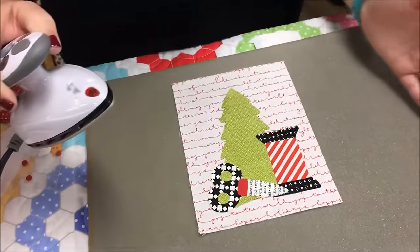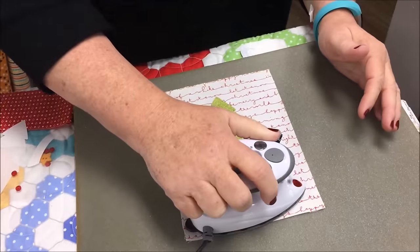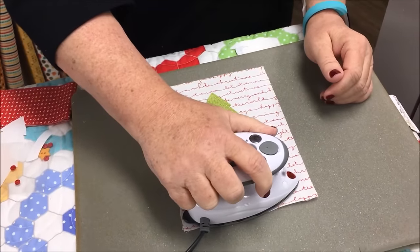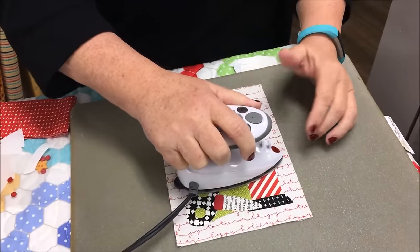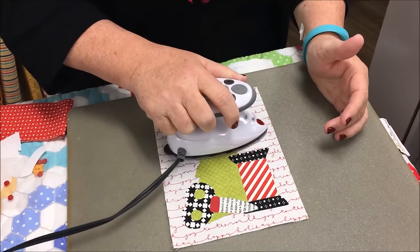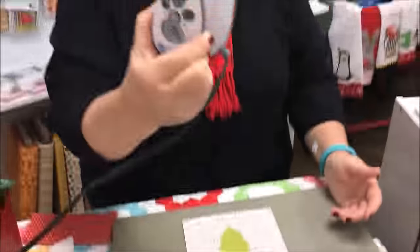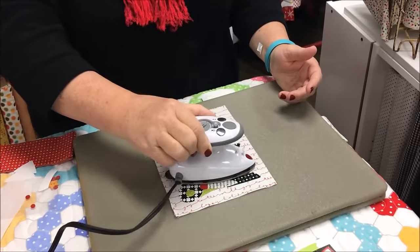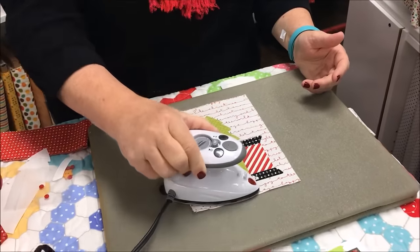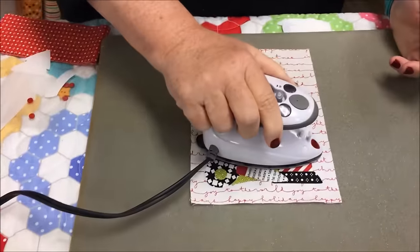Make sure your little guy's straight, and then you just want to put your iron on there — your little iron or your big iron, doesn't matter. I'm just using this little bitty iron when I demo. It's a Steamfast iron — I'm telling you, the best little iron ever. You just want to adhere this down. It takes about five seconds in each area for the glue to kind of melt into your background.